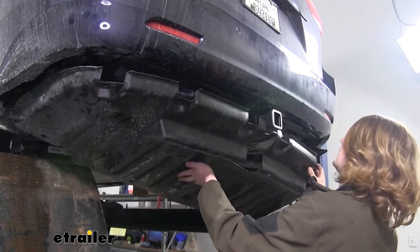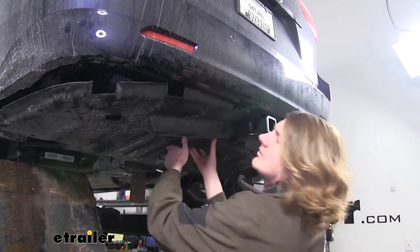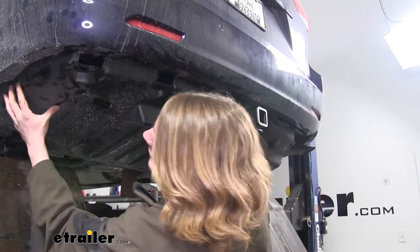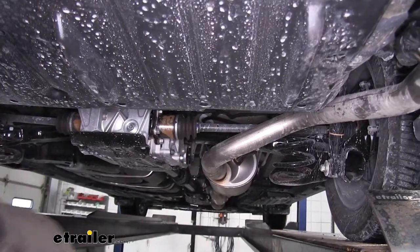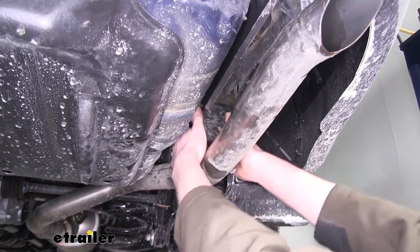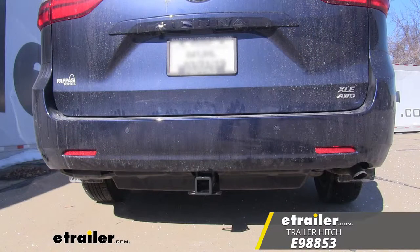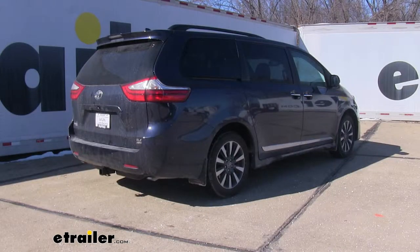We can now reinstall our under shield and reinstall our exhaust. And that completes our installation of eTrailer.com's Class III 2-inch Trailer Hitch Receiver on our 2019 Toyota Sienna.